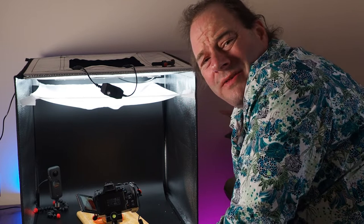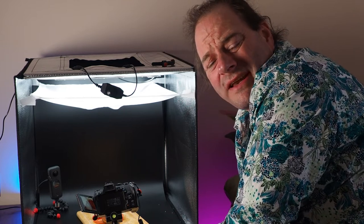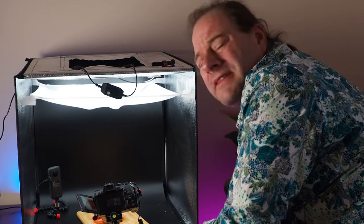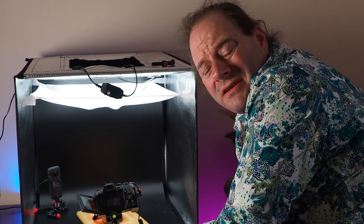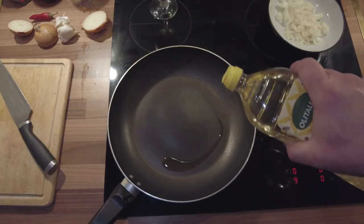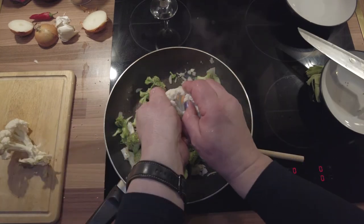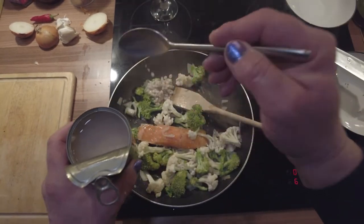I hope that's given you some ideas for the kind of things you might get up to in your kitchen or living room with your camera, a light box, and a bit of time to play around. One thing's for sure — tonight's meal is going to be broccoli, cauliflower, onion, and tomatoes.